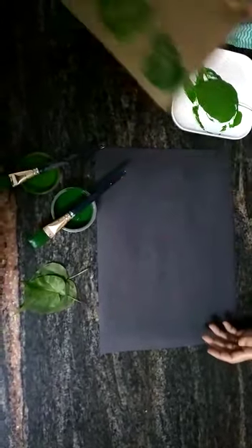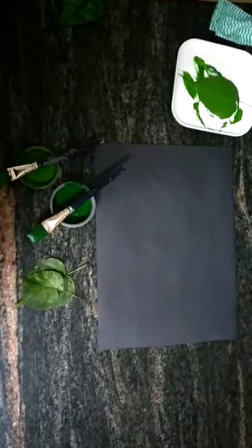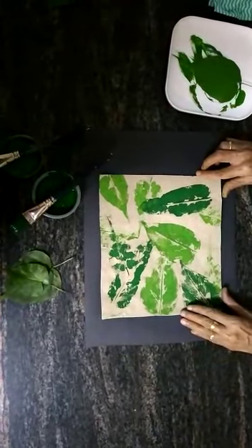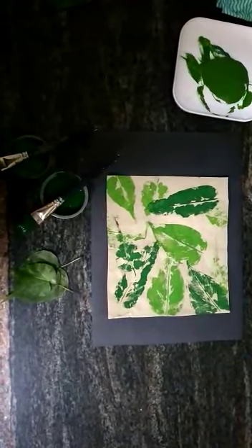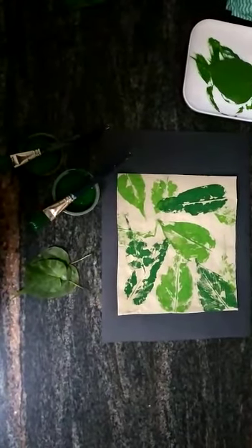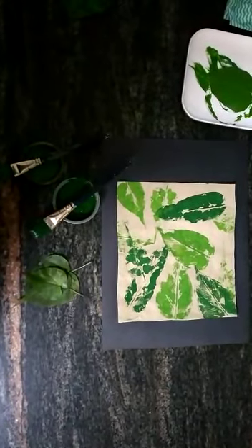Now after our printing is complete, this is how it's going to look like. Before we move on to the next step, I need to clear my work area.